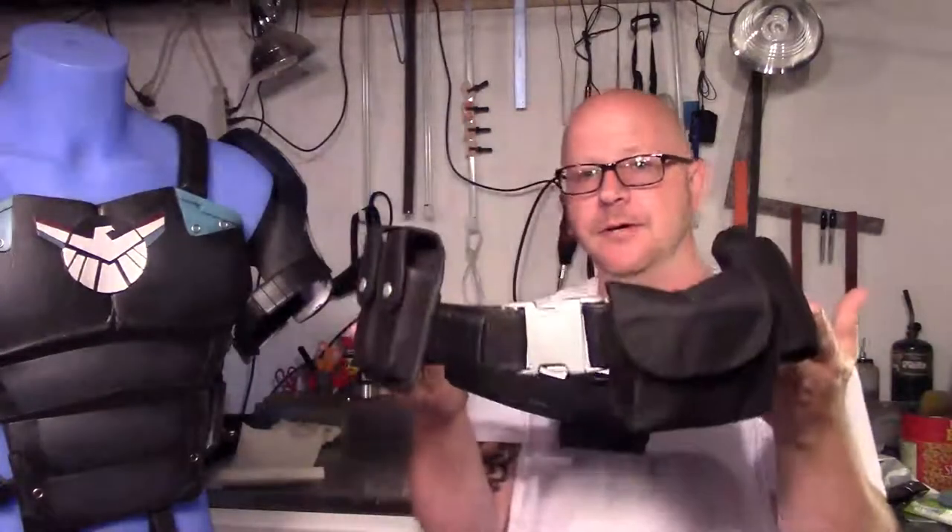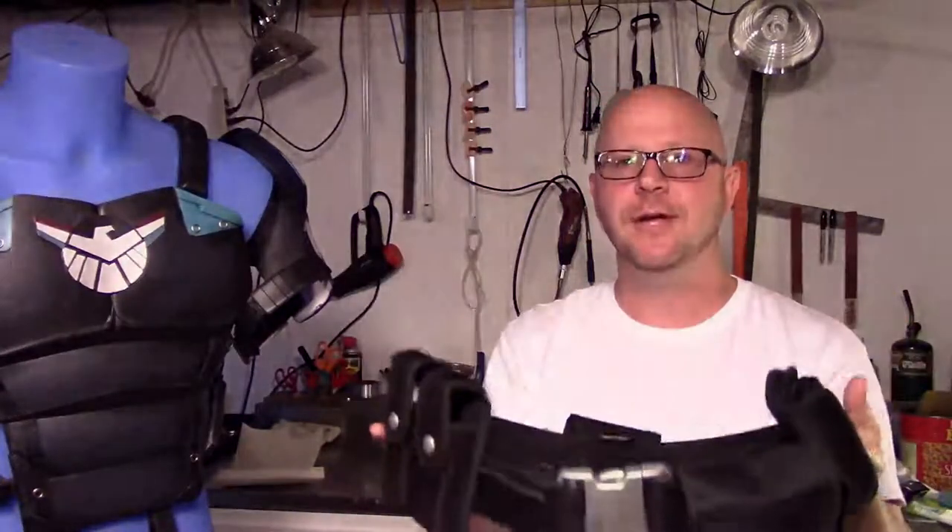So we're going to get started now. Run down to your local thrift store or Goodwill, grab you a belt or two, and let's start making something.